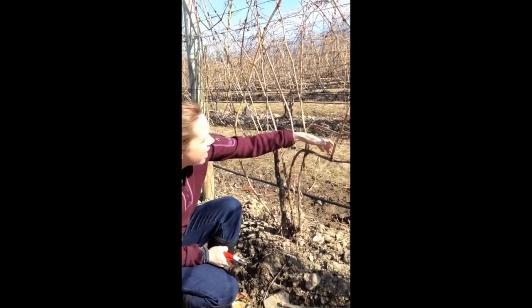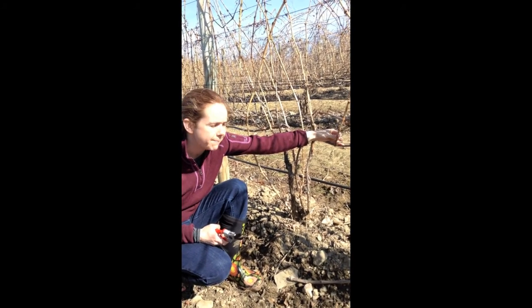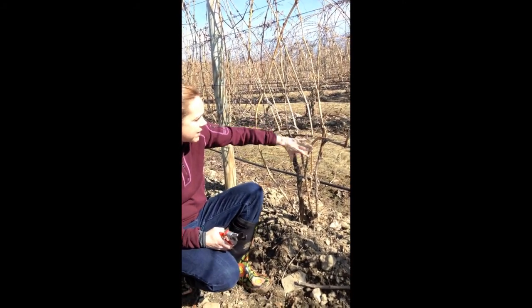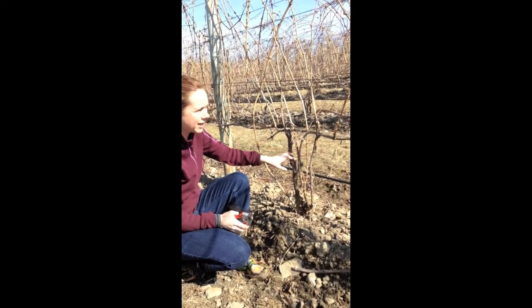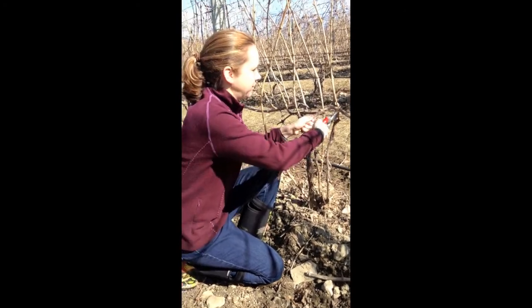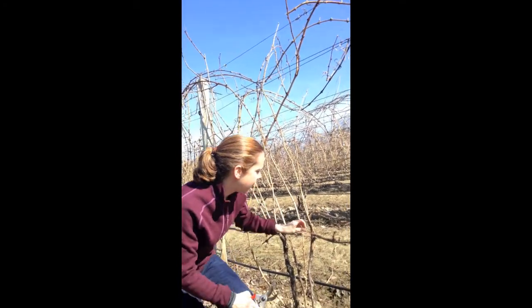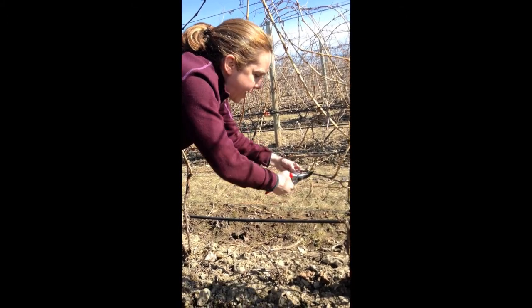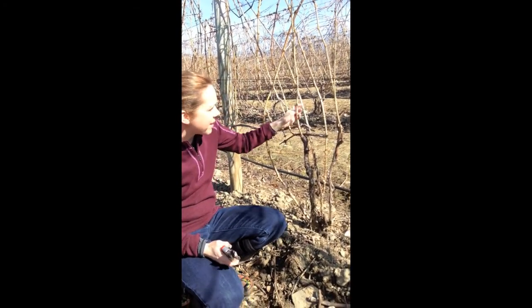We're looking for something to lay down here. I don't particularly want to use this one for two reasons. One is that it's very thick in diameter — this is what we call bull wood and we want something a little more narrow. The second reason is that this is quite far out from the region we call the head of the vine, so if we use this one we'll have no fruit production along this area. There's nothing on this cane I can use, so I'm going to cut it out. So that's gone and we're going to have to find something else to lay down in its place.